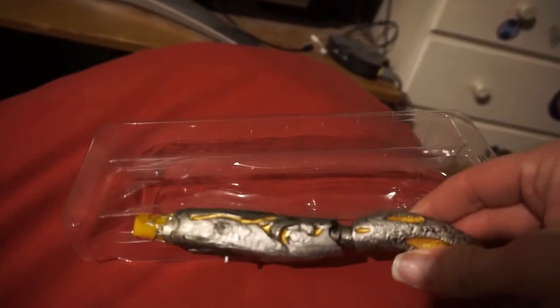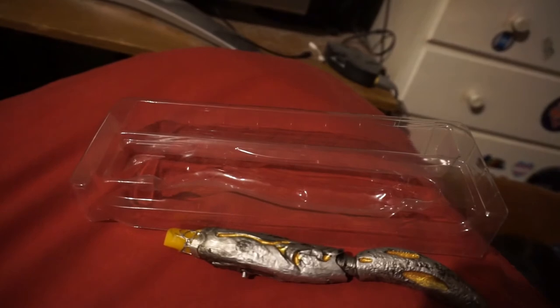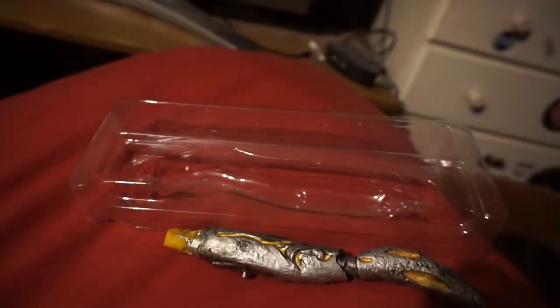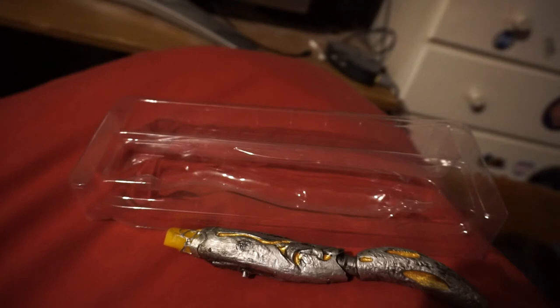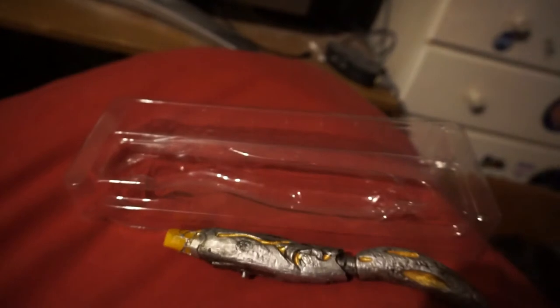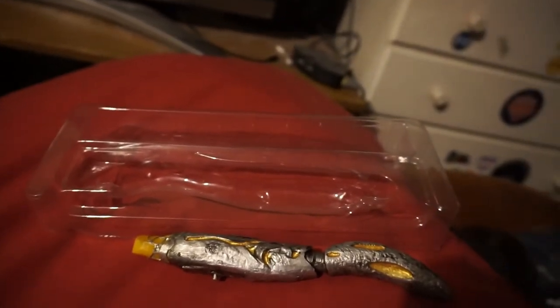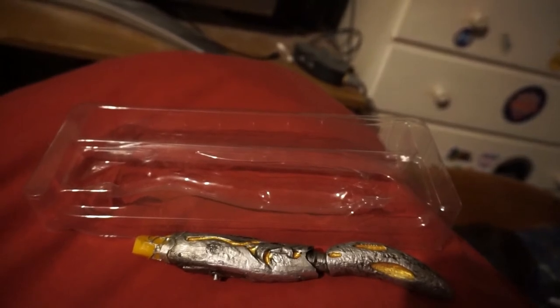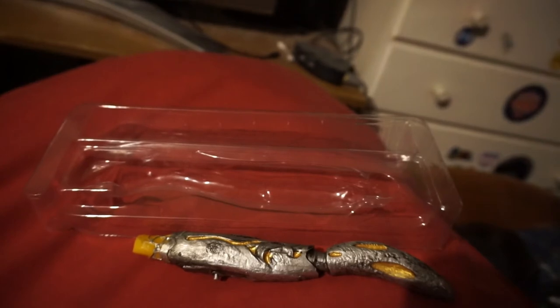It just says 'comes with a free to download app available on iOS and Android' — 'draw with light' is written in very large friendly letters on the back. But it doesn't say anywhere what this app is called, and there's no instruction leaflet. So let's leave that there a sec while I fire up the iOS App Store and see what I can find — it's called 'light painting sonic screwdriver.'